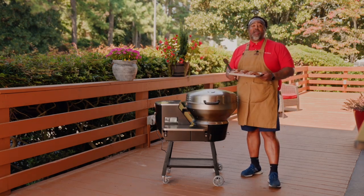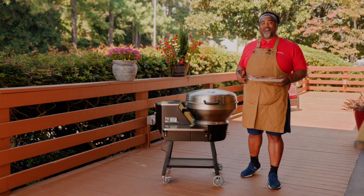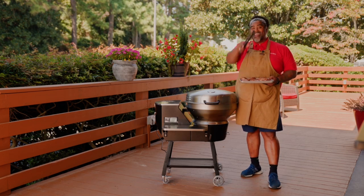I couldn't be any happier bringing y'all such delicious food coming off the new RTB380X. Well, I'm Chef John, and for everybody here at the worldwide headquarters for Rec Tech — remember, quality of food is quality of life. We'll see you at the Rec Tech.